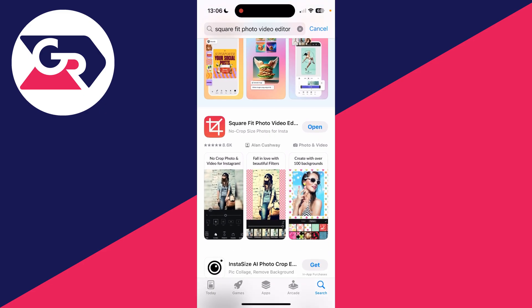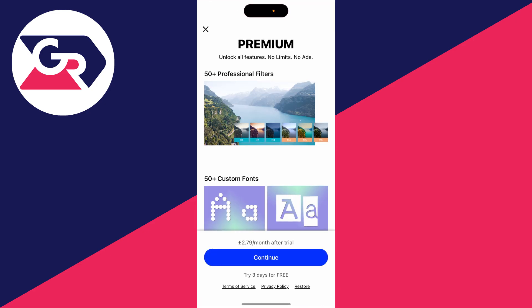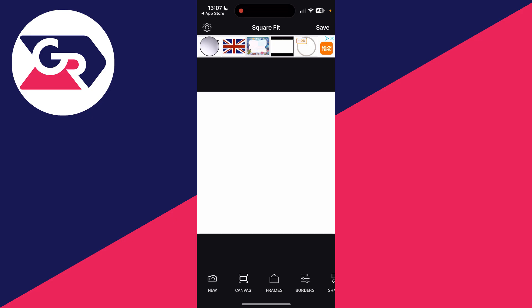The app we're going to get is called Square Fit Photo Video Editor. If you can't find this app, there are other alternatives out there which allow you to adjust photos. Go and get it, open it up — there is a premium version which you can get. Click on the New button and add in your photo.